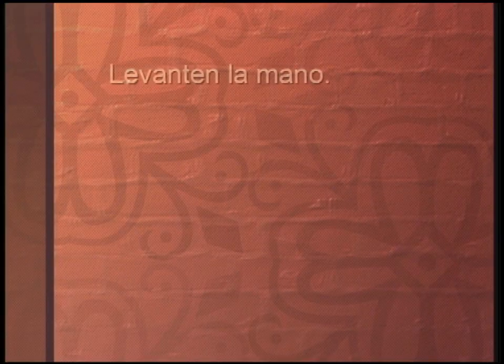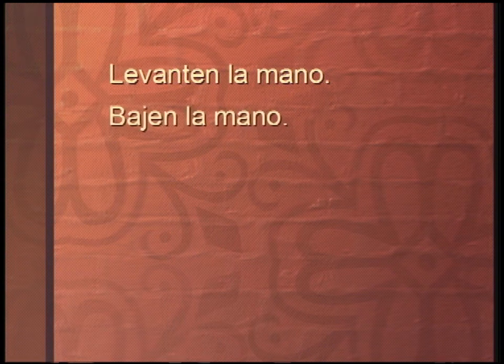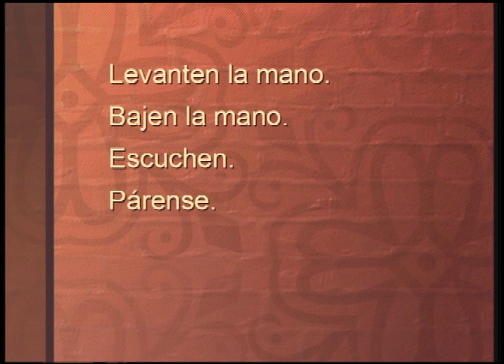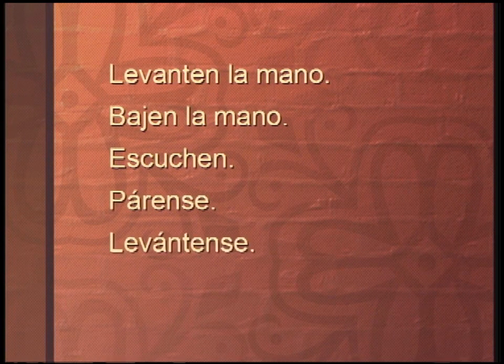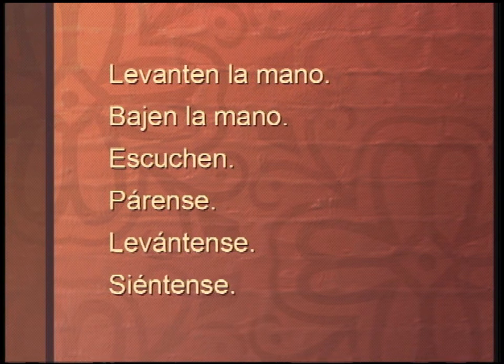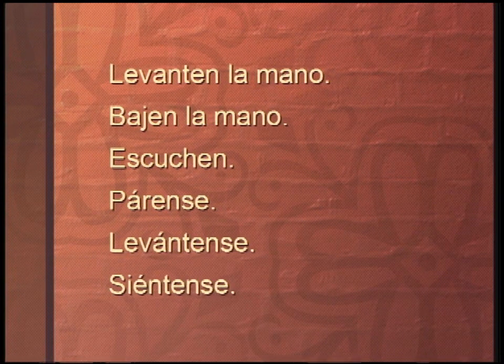Take a look. We got: levanten la mano — mano is a hand, so guess what we're asking. Levanten la mano. Here's another one: bajen la mano. Bajen la mano — I want you to repeat that. And then: escuchen. Escuchen. And then: párense. Párense. Levántense. Levántense. And one more that the teacher may tell you: siéntense. Siéntense. So maybe you can also practice along with our volunteers.